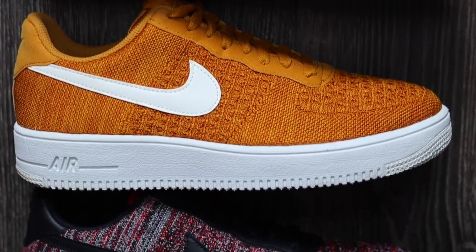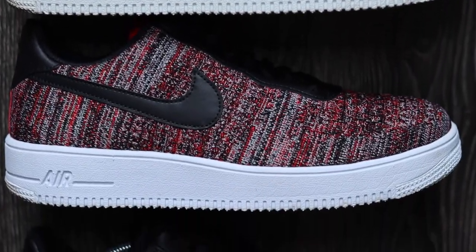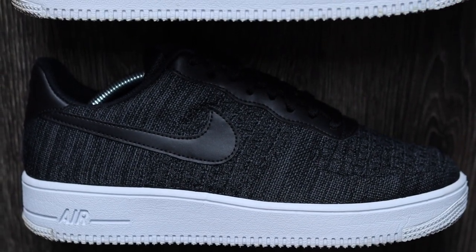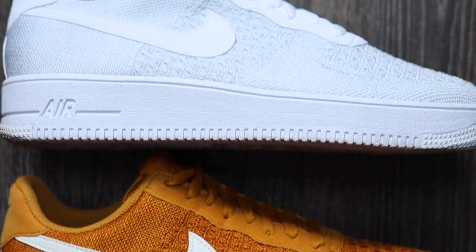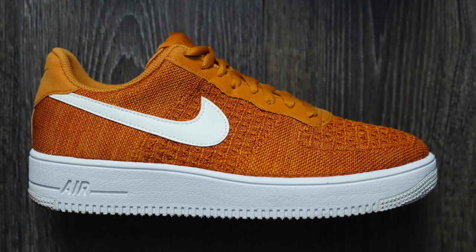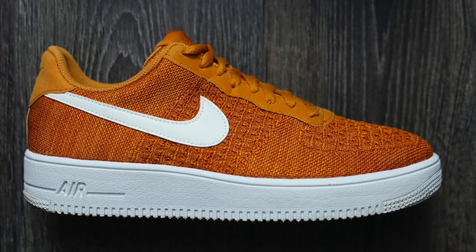Now I do actually own four pairs of Flyknit 2.0s and they are by far my favorite Air Force One. I've got them in white, in a rare orange colorway, in a red and black colorway, and a black and white. If I had to choose my favorite out of the lot, it probably would be the orange — it's just so unique and very eye-catching. The Flyknit Air Force Ones are most likely my go-to summer sneaker. Yes, I might squeeze in an Air Max 90, an Air Max 95 here and there, maybe even a Jordan 1, but the Air Force One Flyknits — they're so breathable, so comfortable, and very, very light. And this Flyknit Crater version ticks all those boxes.